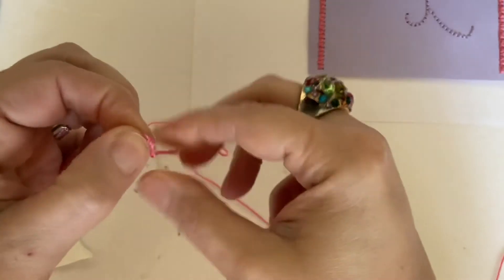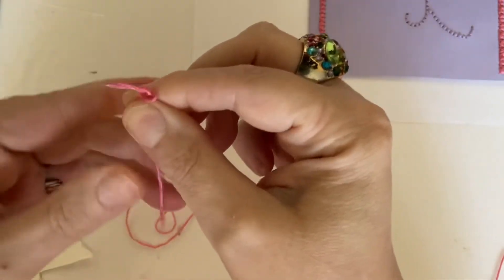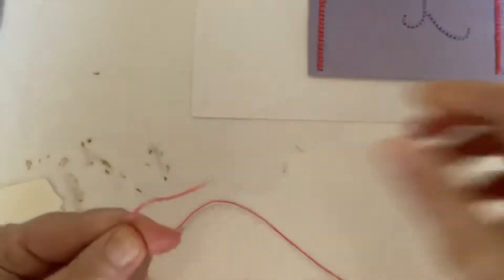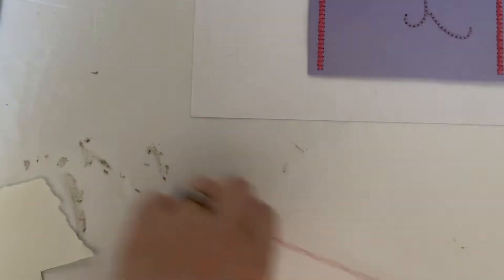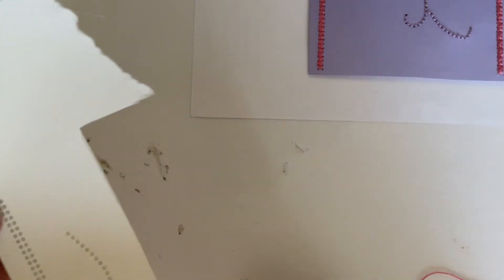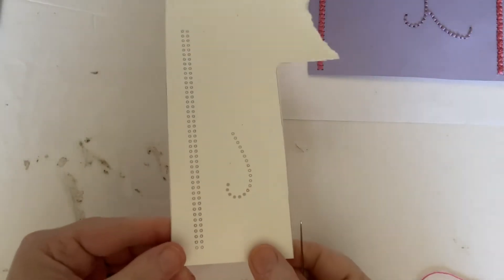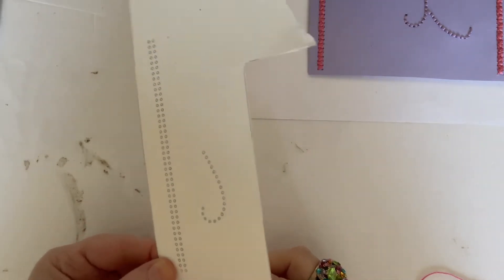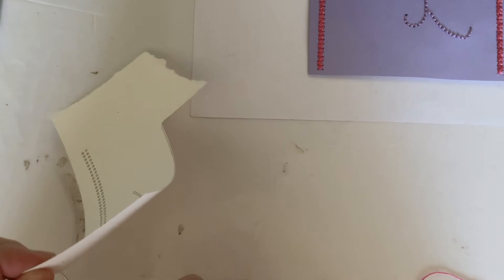I'm just going to tie a small knot right in the end of my piece of yarn. This is one of the pinks — this beautiful soft pink that came with the box. If you've got embroidery threads of your own that's absolutely fine. You don't have to stick to these colours; you can use whatever you like, or if you haven't got embroidery thread you can draw in these marks with a pen or whatever you like.